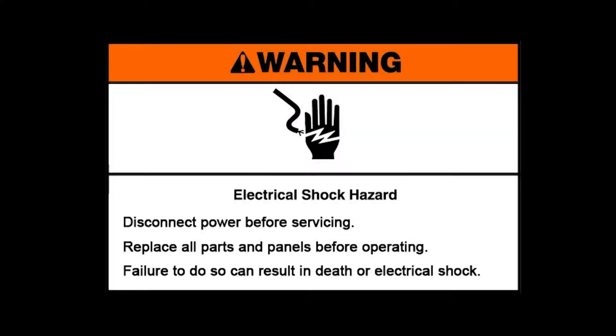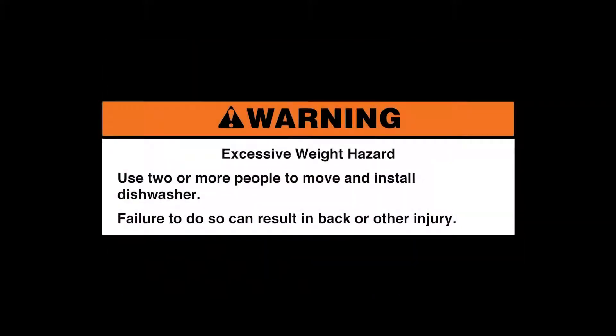Warning: Electrical shock hazard. Disconnect power before servicing. Replace all parts and panels before operating. Failure to do so can result in death or electrical shock. Excessive weight hazard — use two or more people to move and install the dishwasher. Failure to do so can result in back or other injury.